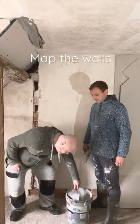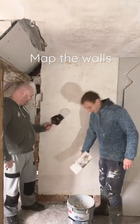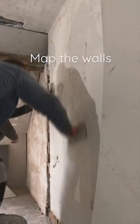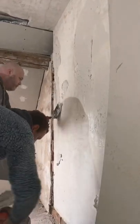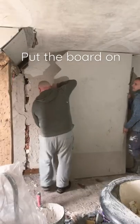The best way to set the plasterboard on is with this stuff called Mapping — you just stick it on. And we need it quite thick in that bottom area. This should work. Yeah.